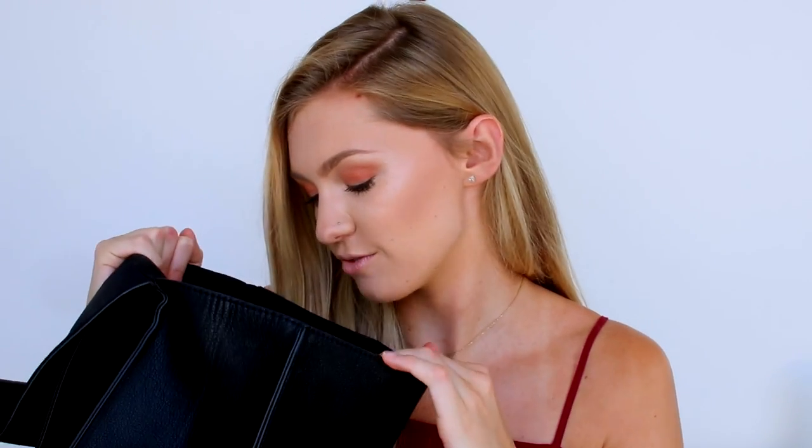Moving on, the next thing in my rucksack is my glasses. I struggle to read the lecture slides and the board in school, so I always carry my glasses. Obviously if you don't need glasses you don't need these, but I always need mine so they're always inside my backpack.